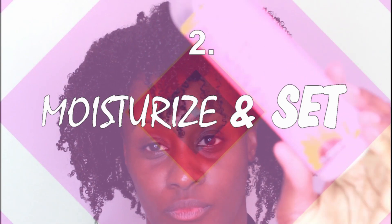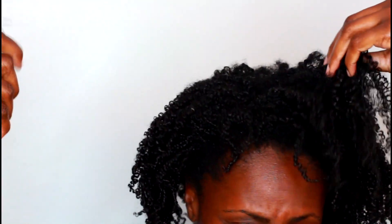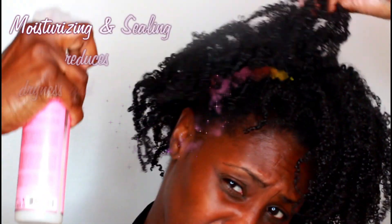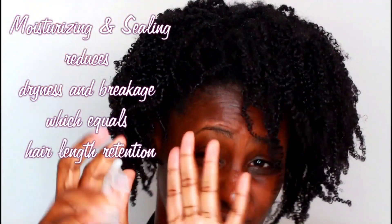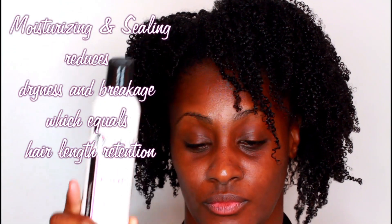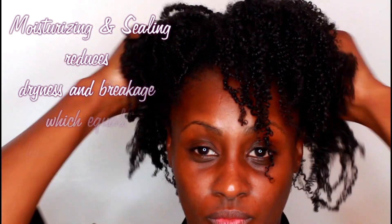Number two — moisturizing. The best thing I can tell you: the way I'm stretching my wash and gos is to not stretch my wash and gos. I do not use cream — I use a curl hydrator, a curl moisturizer in a spray form. I only use a very little bit. I don't go crazy and I don't manipulate the curls too much. I like the spray because it covers a large area.